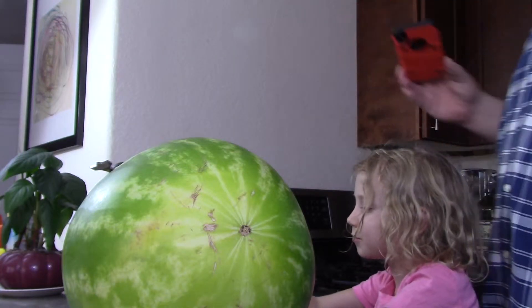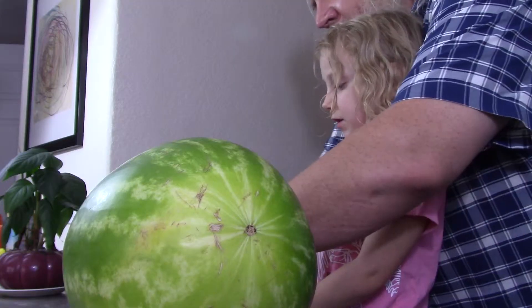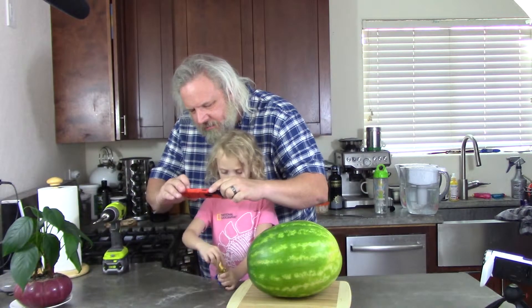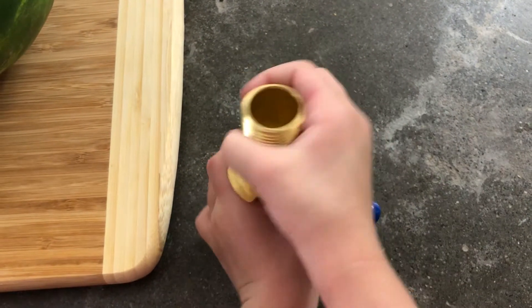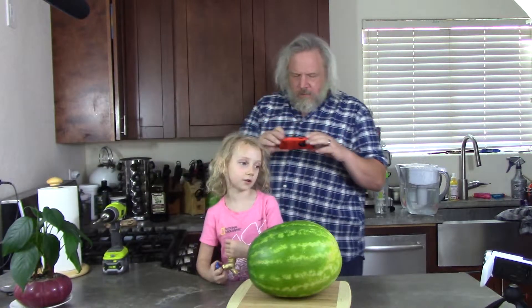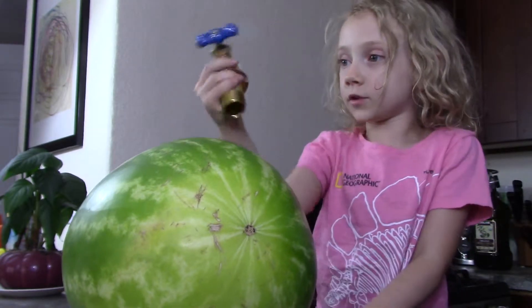We'll add a little help building this — I'm just going to screw it together. We got these from Home Depot. You screw it together like I just showed you. This is not going to be under high pressure, just however much pressure the watermelon exerts inside. There, I did it as tight as I could. So here's our little spigot that we're going to poke into the watermelon.